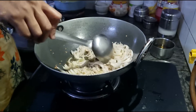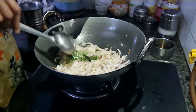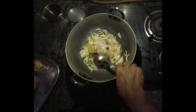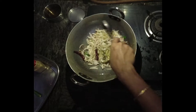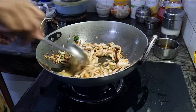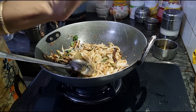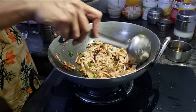At this stage you may add a dry chilli and the bay leaf. The bay leaf has a nice unique fragrance of its own. Now the onions are as brown as we would like them to be. I will add some ginger powder. I like to add ginger powder during summers when fresh ginger is not easily available — it serves the same purpose.